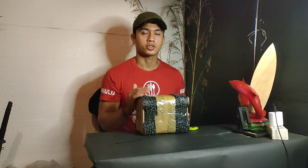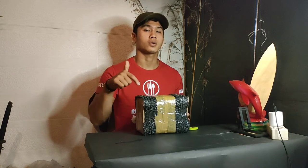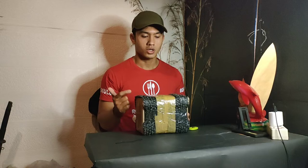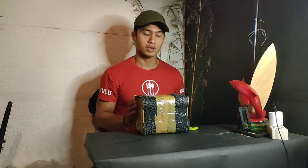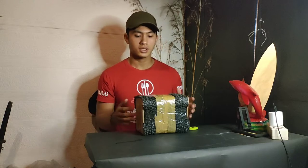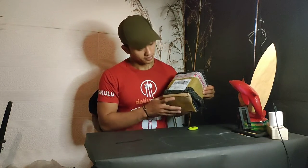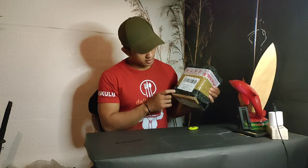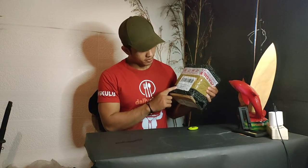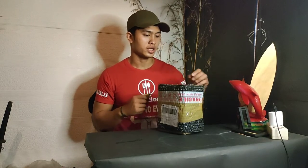Dari PT KMJPMAJP. Buat teman-teman yang pengen beli produk ini, kalian bisa langsung klik link di bawah, di description. Buat teman-teman yang pengen tanya-tanya, nanti langsung aja tanya-tanya di description. Aku baru saja mendapat kiriman dari Vector Lab, dan kirimannya itu kita buka langsung aja ya.